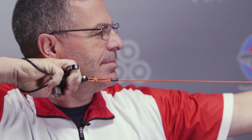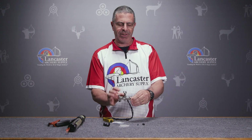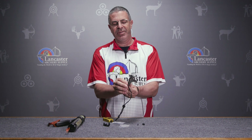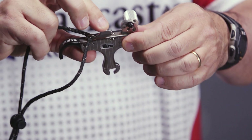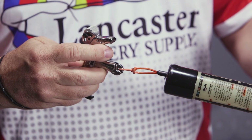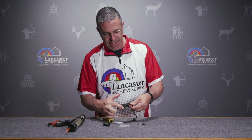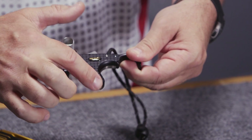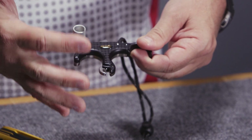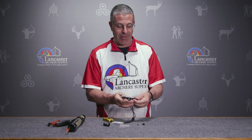The release itself has just a super crisp trigger — that's the thing everybody likes about this release, there's just no travel and that jaw comes open. You've got your set mechanism back here: press that in and you can see the jaws close, then just press on the thumb barrel and it pops open. All the edges here are filed down so they're nice and smooth, which means your d-loop is not going to hang up coming out — it's just going to fly right out.